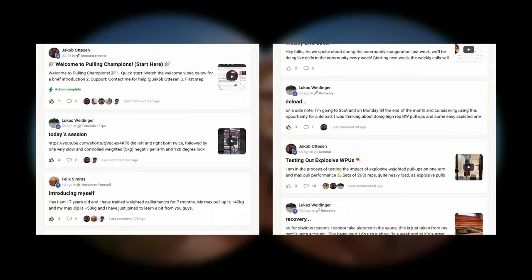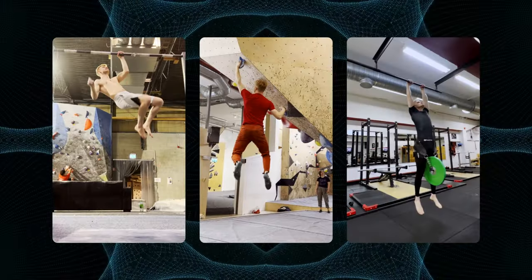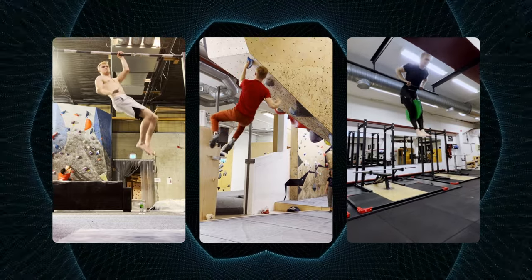If you truly want to skyrocket your progress, click the top link in the description down below and join our brotherhood of passionate athletes that all want to take their strengths to new levels and unlock awesome skills as well. In the community we have live calls, courses, monthly challenges, and more, so join now while we still have the chance. Click the top link in the description down below and I'll see you inside.